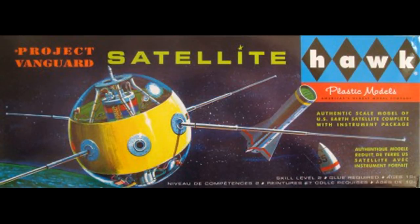Vanguard was one of the early US satellite programs that launched back in 1958. At the same time, competition between model manufacturers was intense. This model was actually produced from imagination and some schematics and information that was available at the time, in a rush to put something out for the consuming public.